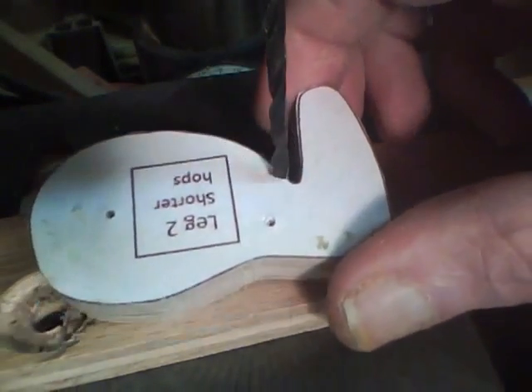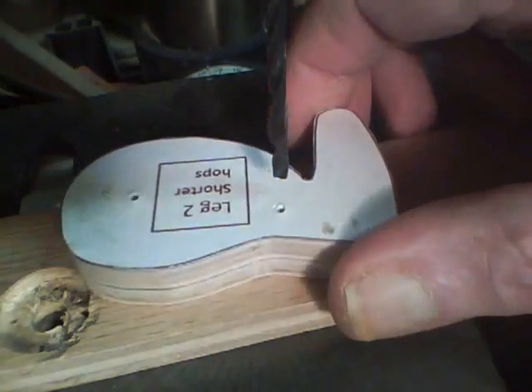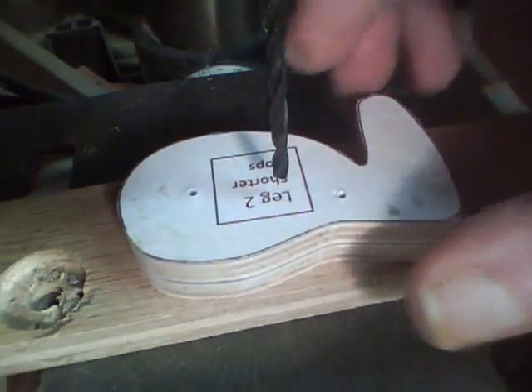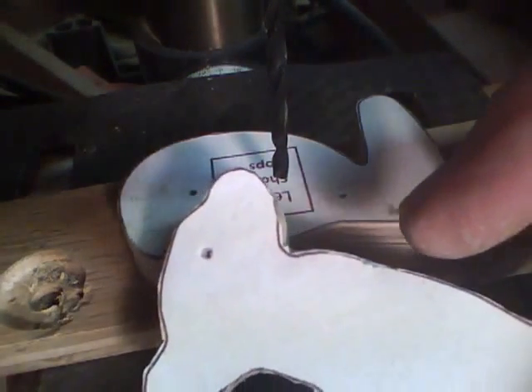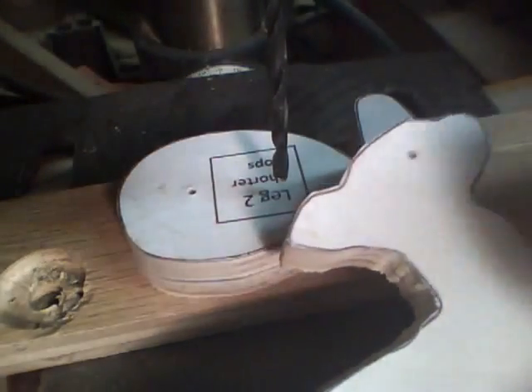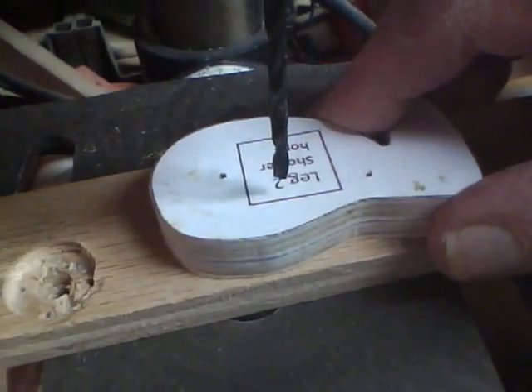Next, in the bottom of the legs we'll drill an eighth-inch hole. We'll drill a quarter-inch hole in the top of the legs. We'll drill an eighth-inch hole here for the eye. And we'll drill a little bigger than a quarter-inch hole here in the middle of the body so that the dowel can rotate freely.